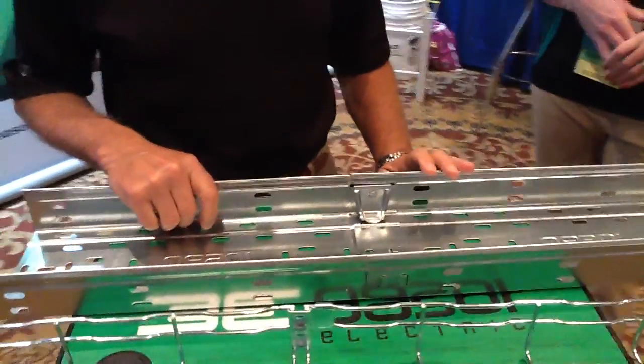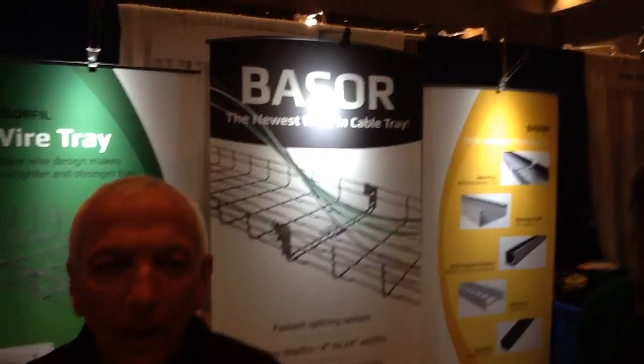Perfect. Well, it all looks very handy. Thanks for taking some time to describe the product. That's Bassor. Thank you for your time.